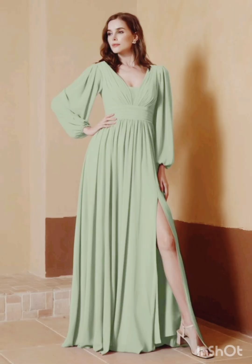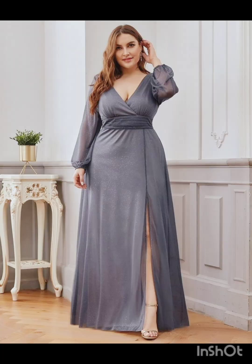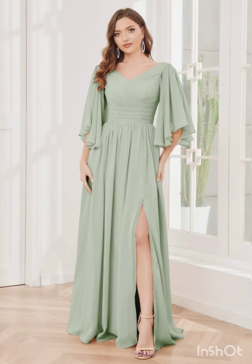This can provide a nod to western aesthetics without being too overt. For neutral tones, stick to neutral tones such as navy or forest green for a sophisticated and timeless appearance. For accessories, pair the dress with classic accessories like a chic clutch, elegant heels, and delicate jewelry.